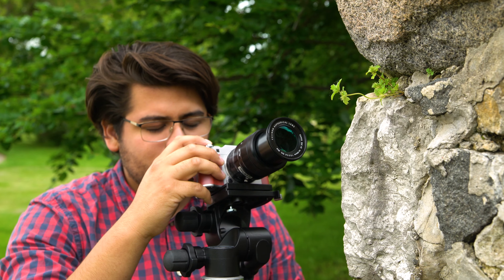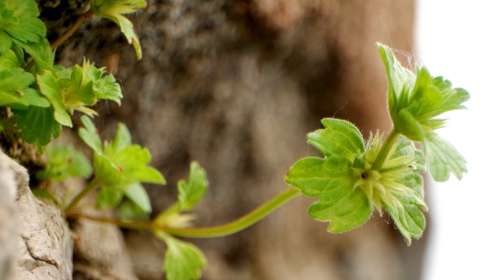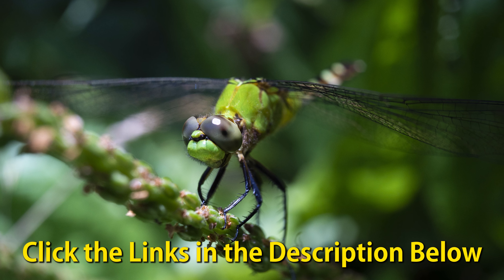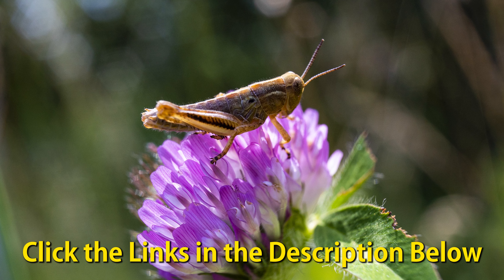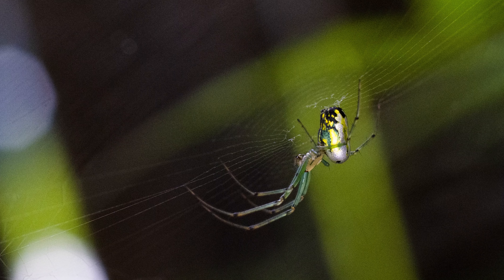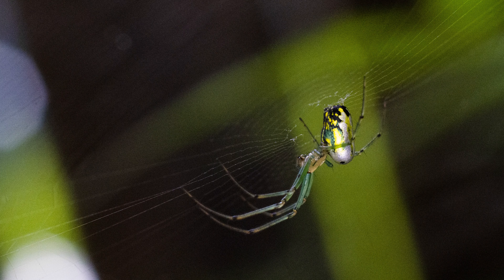With Fotodiox, exploring the world of macro photography is fun and easy. Comment below if you have any questions. Click the links in the description below to learn more about any of the products featured in today's video, and click here to subscribe to our channel to get more videos just like this one.